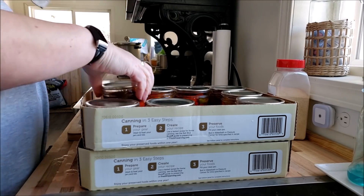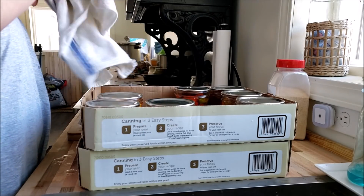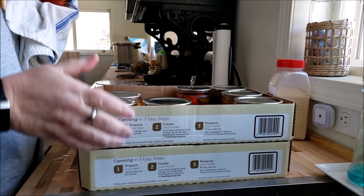When I am stacking these kinds of jars in my pantry, I'm using this.